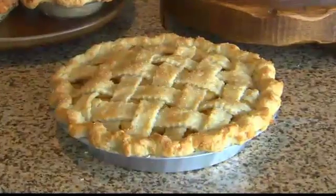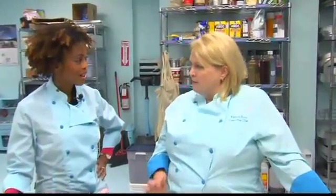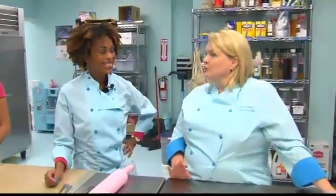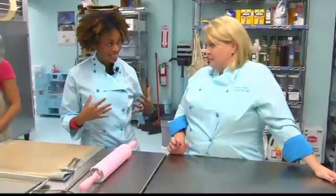Homemade apple pie, right? Pie is very important. Where cake is sort of Ginger, pie is Mary Ann. Men like pie better. I love that line. Men like pie for dessert, so it is absolutely an essential skill for every woman to be able to make a pie. So I can make an apple pie? We're going to teach you how to make an apple pie.